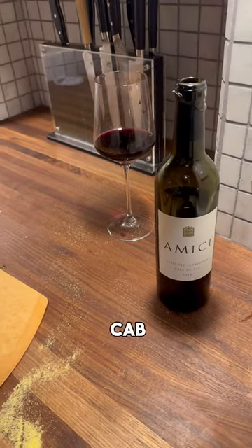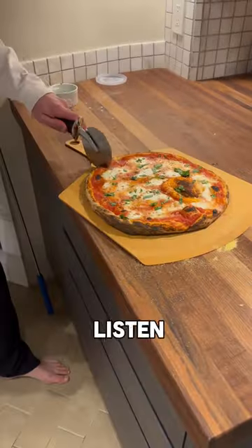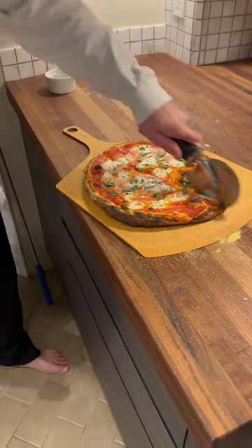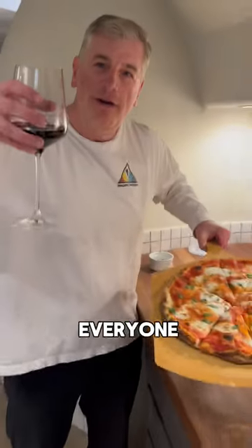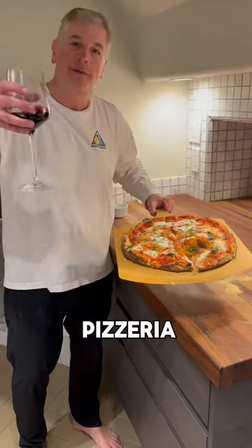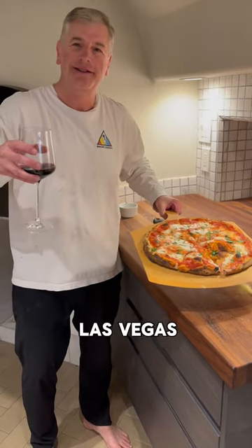A little fresh basil to finish. Tonight we're going to drink the pizza with a Cab from Napa — Amici. Listen to that crunch! Cheers, everyone. Let me know what your favorite pizzeria is in Las Vegas. Have a good one!